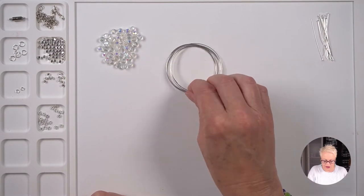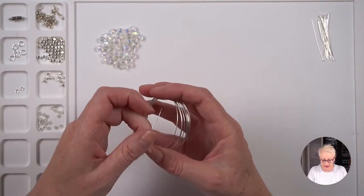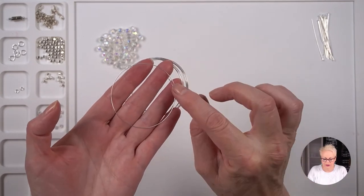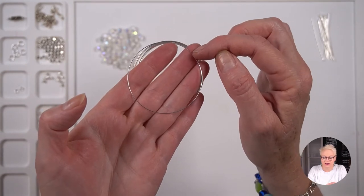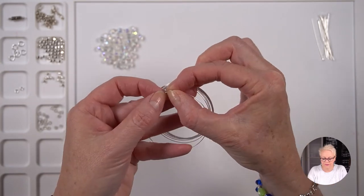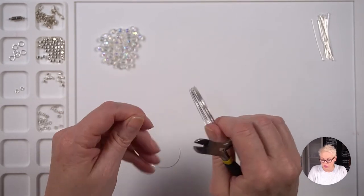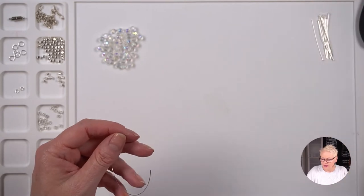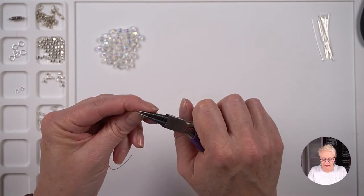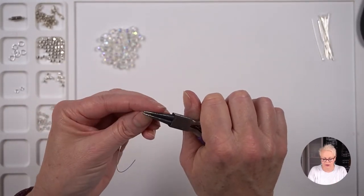The first thing I'm going to do is cut my memory wire. I'm going to find one full round — you can see where the memory wire begins and ends. I don't want a full round, I actually want about three quarters, so I'm going to cut it there. You don't need to measure it because the beads will take up the space. Then I'm going to take my round nose pliers and make a loop in the end. If you've never made loops before, I'll leave a link in the description and a card at the top for a video all about loops.